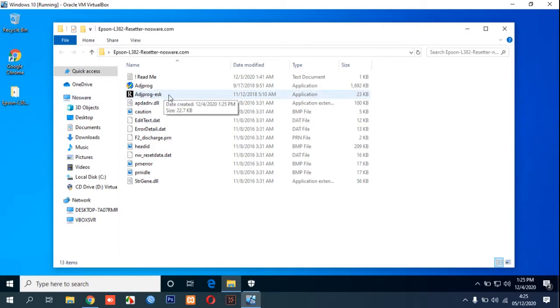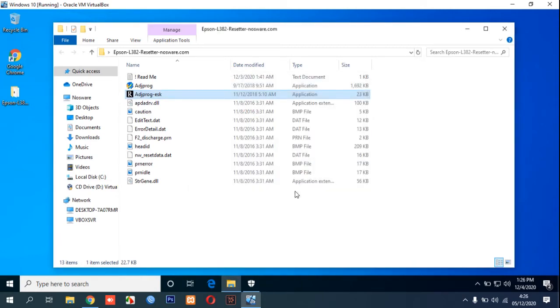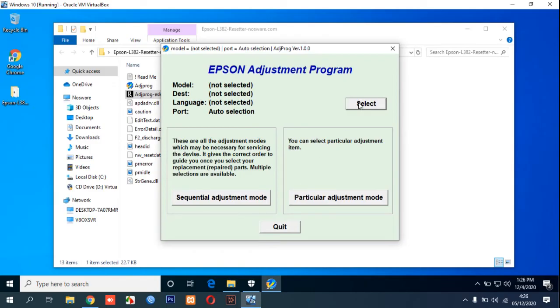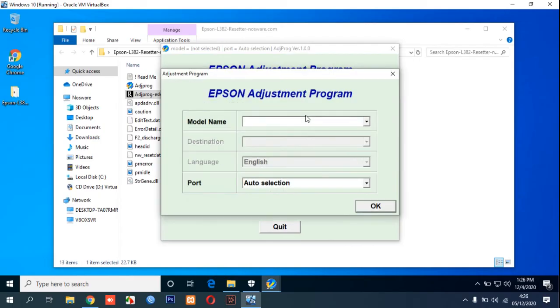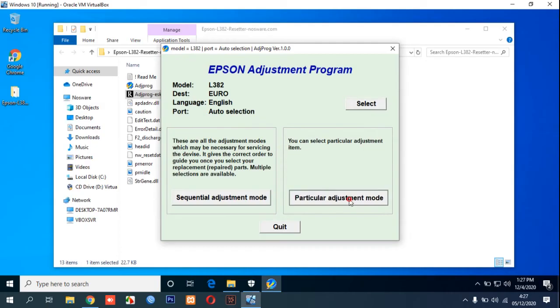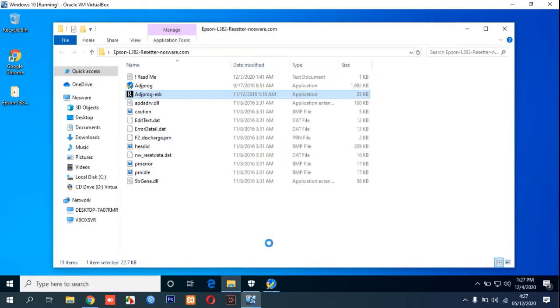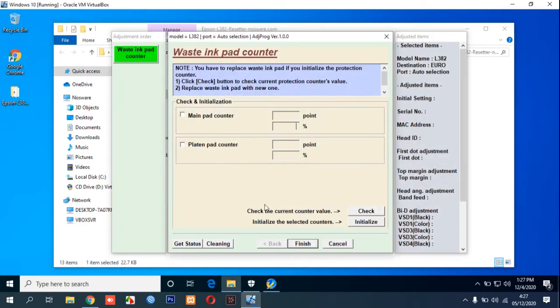In the adjustment program, click OK and select Epson L382 for the model name. For the destination, choose based on your location, then select particular adjustment mode, select waste ink pad counter, and click OK.